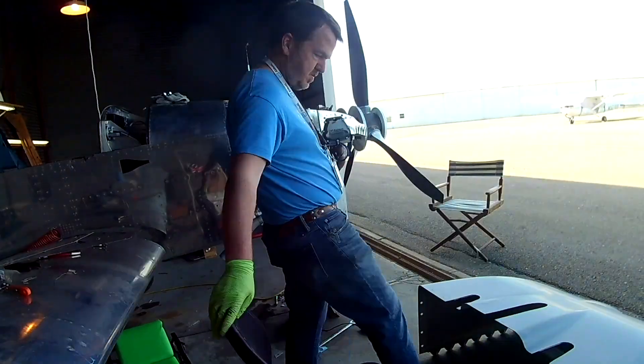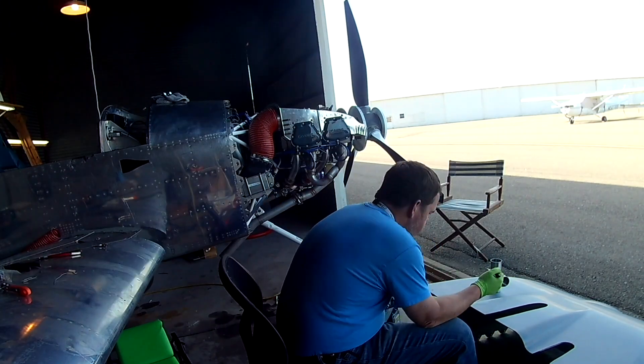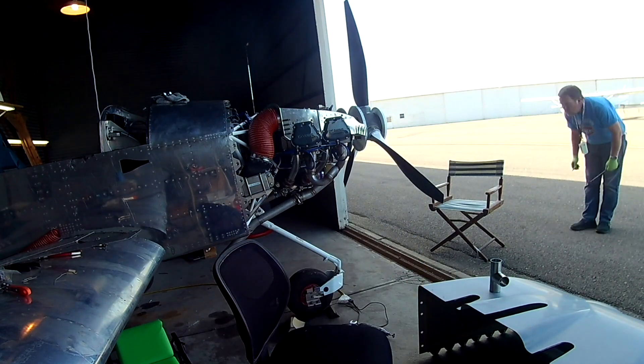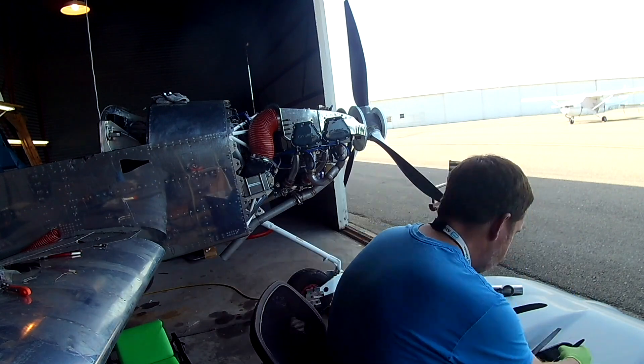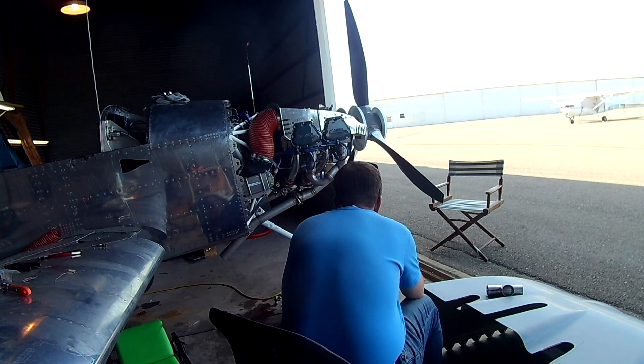Hi everybody. Continuing on from the last video where we were finalizing the position of the exhaust, which meant having to take out the most interior camaloc flanges on both sides. No worries, we're going to have a little fix for that.